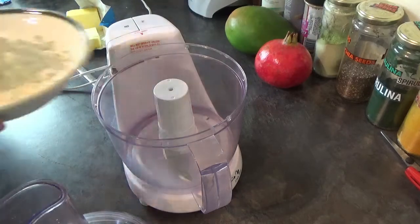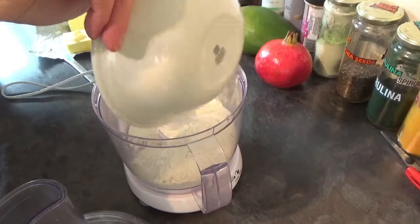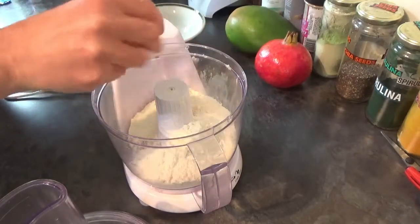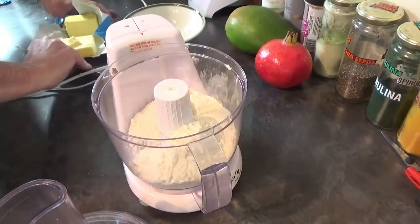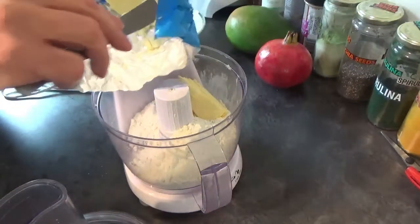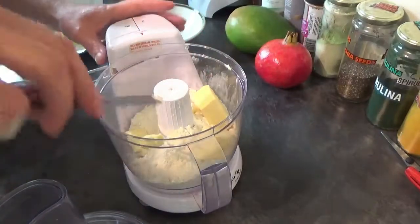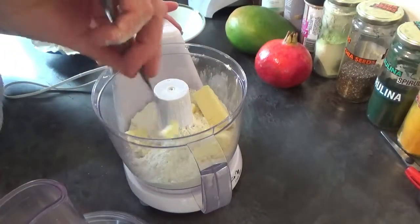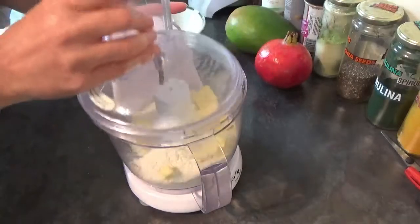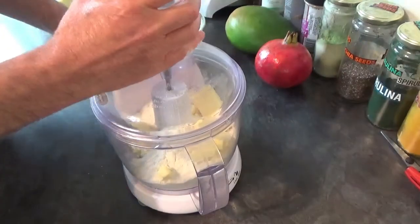First thing we're going to do is add your flour to a food processor. If you haven't got a food processor, put it into a mixing bowl because you're going to mix it by hand with your butter. Make sure your butter is cold — chop it into little cubes to help it mix — then blend either by hand or in the processor until it resembles breadcrumbs.